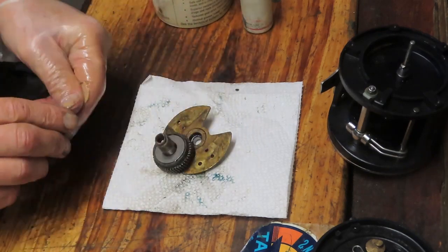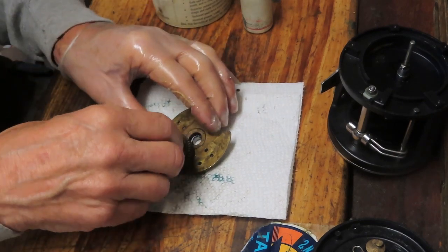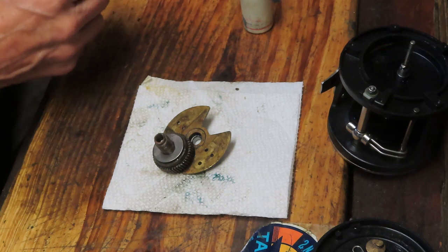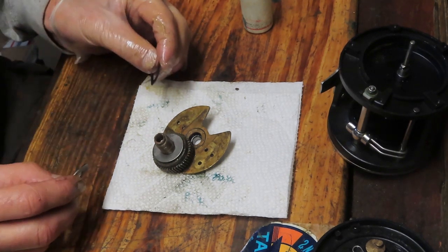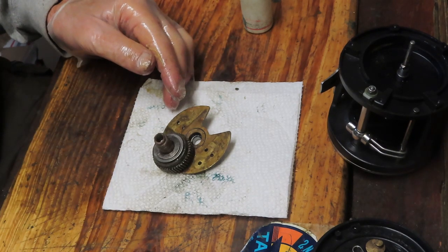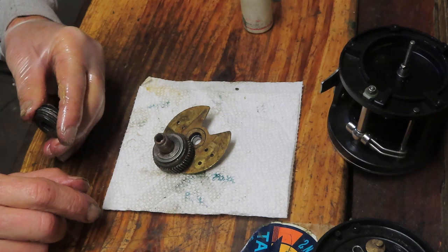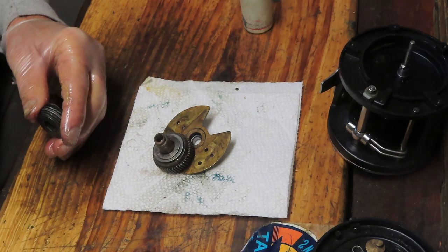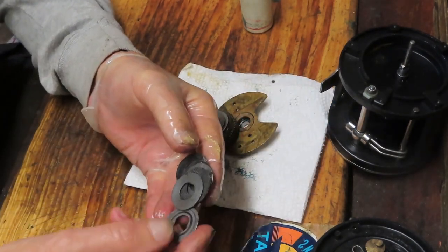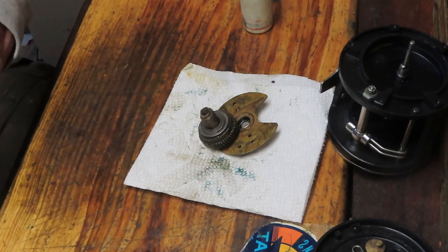If you have a question on where these pieces and parts belong, the best thing to do is go to the schematic, also available on mysticreelparts.com. You can see the order and sequence there. If this is the first time you're working on one — say you purchased it at a flea market — that's a good place to start: get the schematic, make sure all your pieces are there and usable, order what you need, then reassemble. You can see the difference in the drag stack between the worn washers and the new ones.